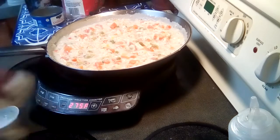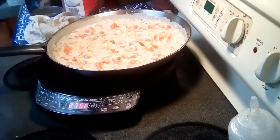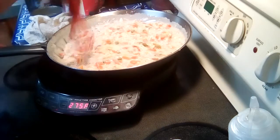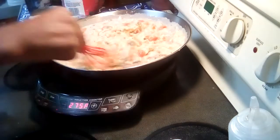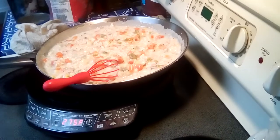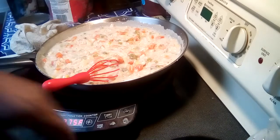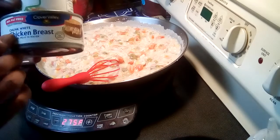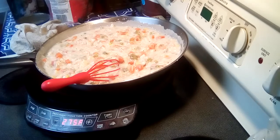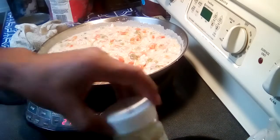I'm gonna give this a taste — this looks so good already. Oh my gosh, that's really good! And that's all there is to it, this is done. Canned chicken breast, mixed vegetables, two packs of country gravy, and about a teaspoon of chicken bouillon. It turns out perfect — this is wonderful.